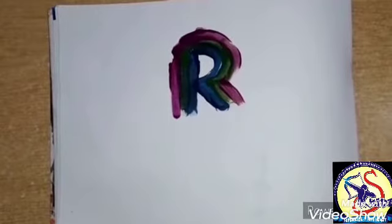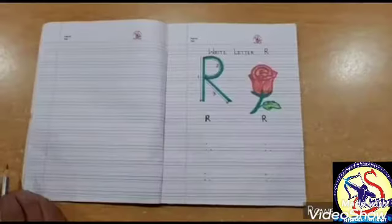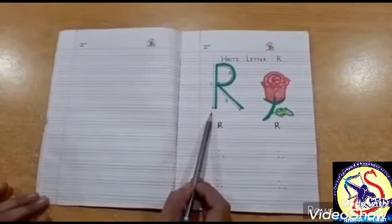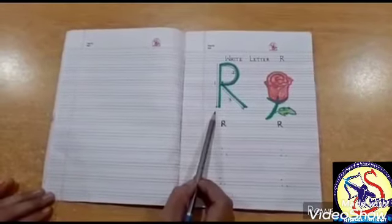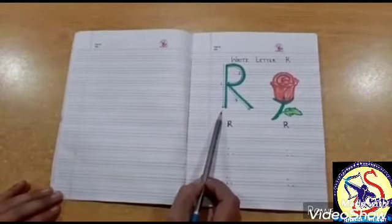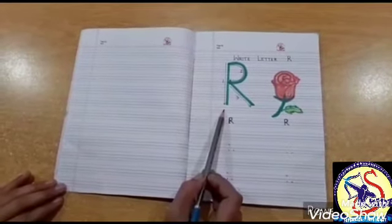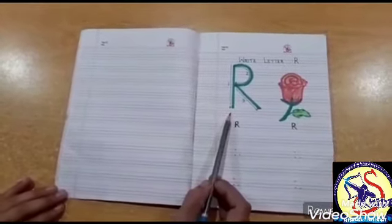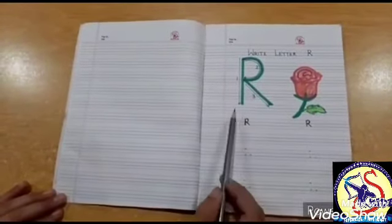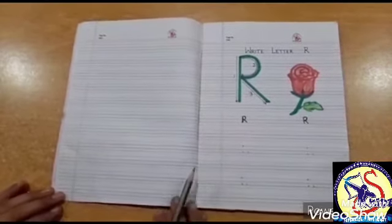Now we will do letter R on copy. See, which letter is this? Letter R. Which letter? Letter R. And you know the sound of letter R is R — Rose. Now let's start.